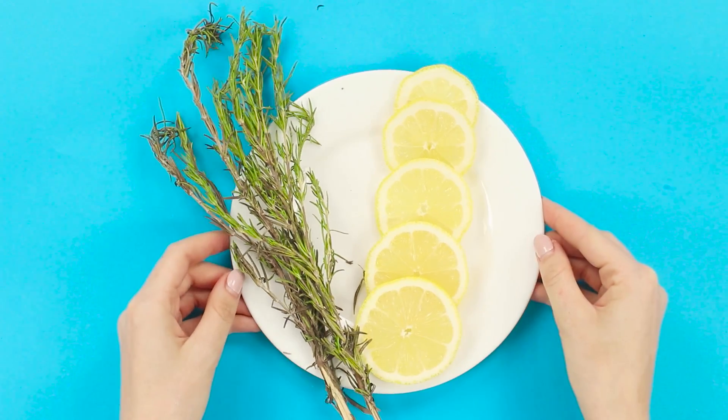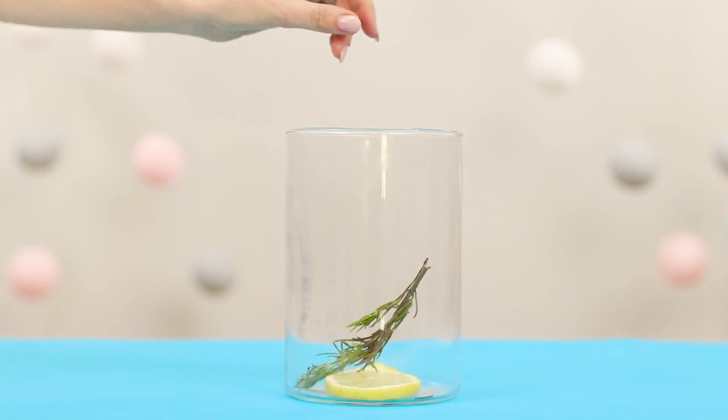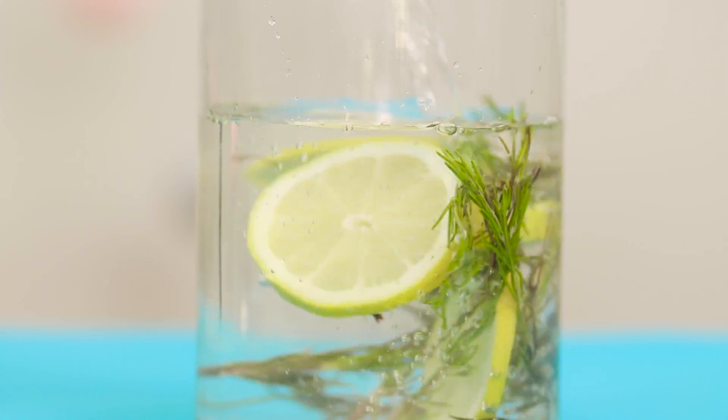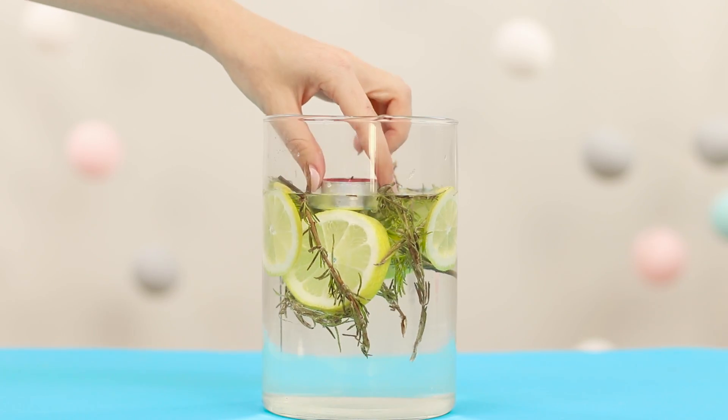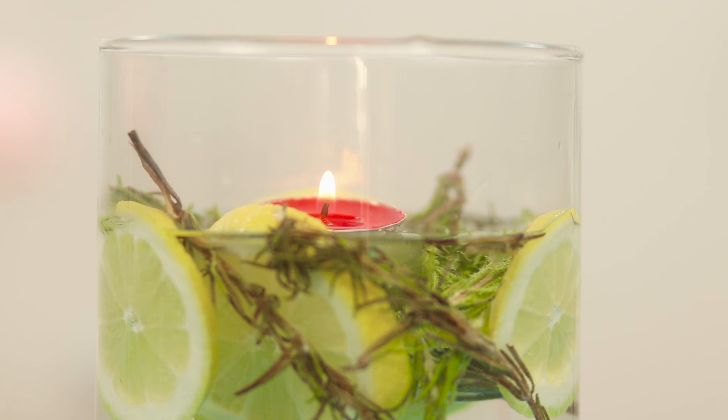Let's make a natural air freshener from lemon and rosemary sprigs. Put the ingredients in the jar and fill with water. Launch a miniature candle. The invigorating notes of rosemary and lemon will energize you for the whole day.